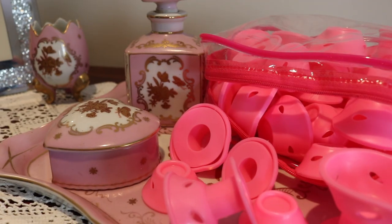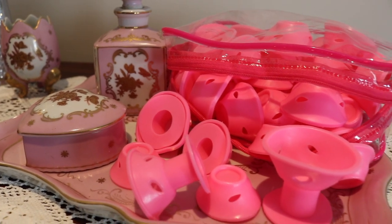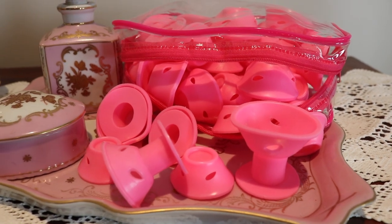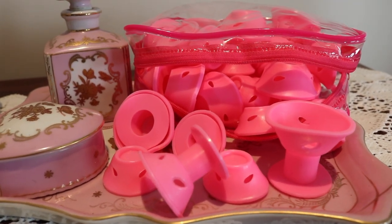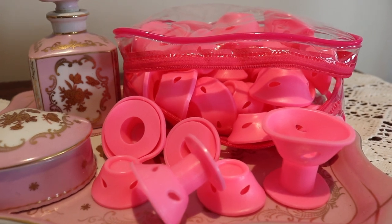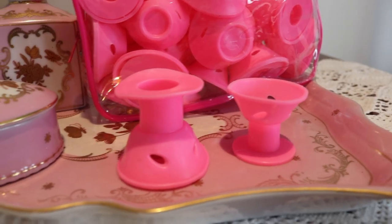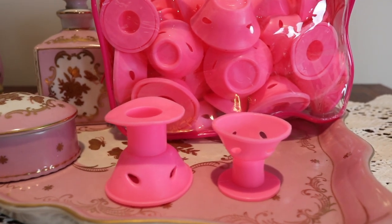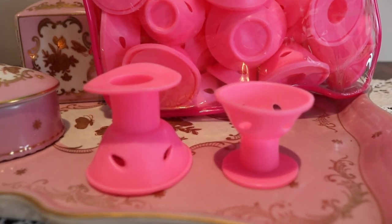Today's item is the spoolie curler. Spoolie curlers first came out in the 50s but really rose to popularity in the 1960s. Spoolies were basically rubber curlers with a rubber barrel and a domed cap which you would clip on and off. They were supposed to be absolutely heatless, and the best way of setting them was to put them in your hair at night and take them out the next morning.